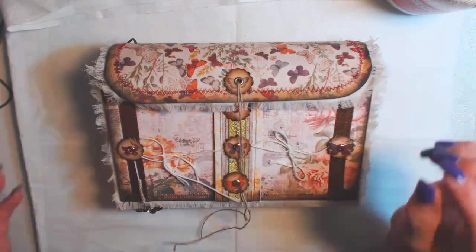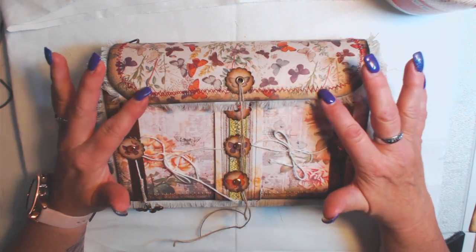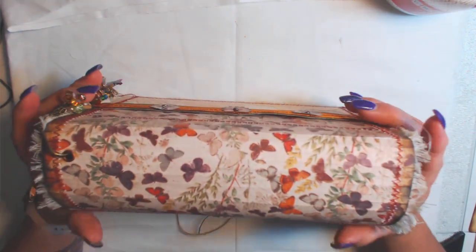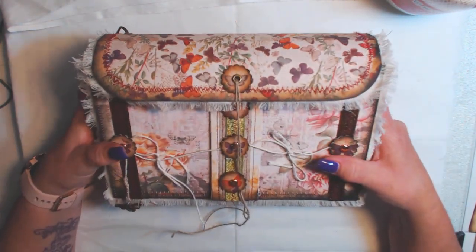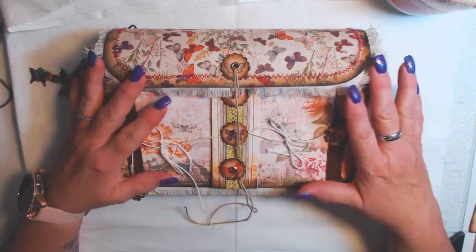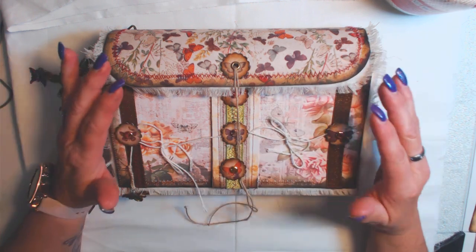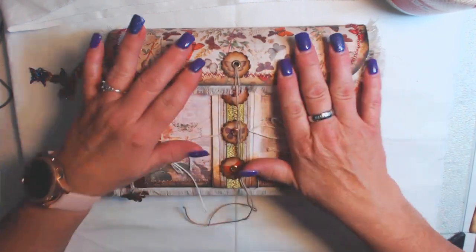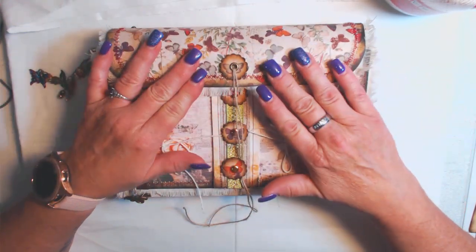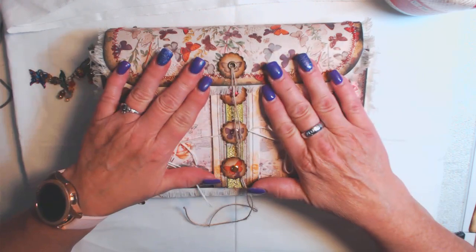Hello everyone, it's Laurel here from Forever Purple Creations and I am finally here to share my attaché from Tracy Fox's Teachable class. I thought I would be one of the first people done — I started it quite a while ago — but summer got away from me, I got really sick and I've been sick for over a month, plus Cam going to school, work starting, so it's been really crazy. I finally sat down last weekend and finished it, and the other day I finished the dangle, so I'm here to share it with you.